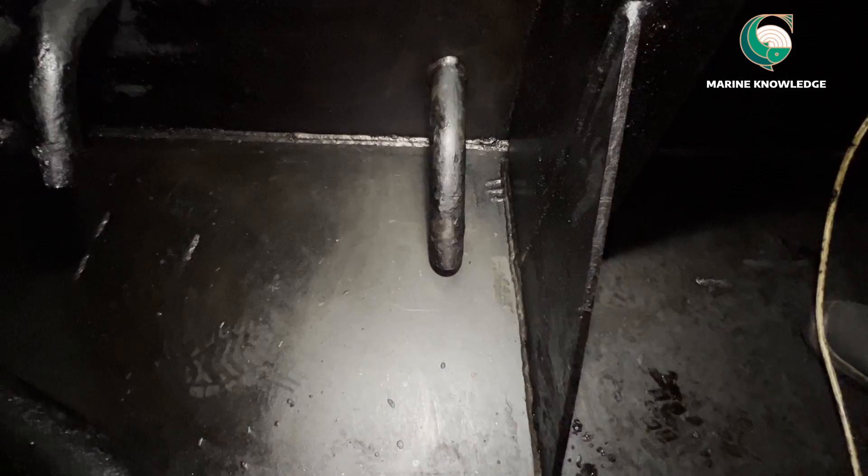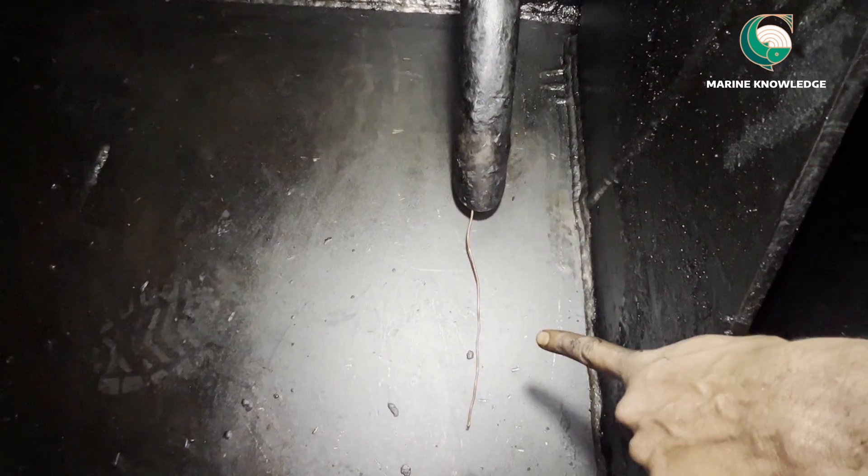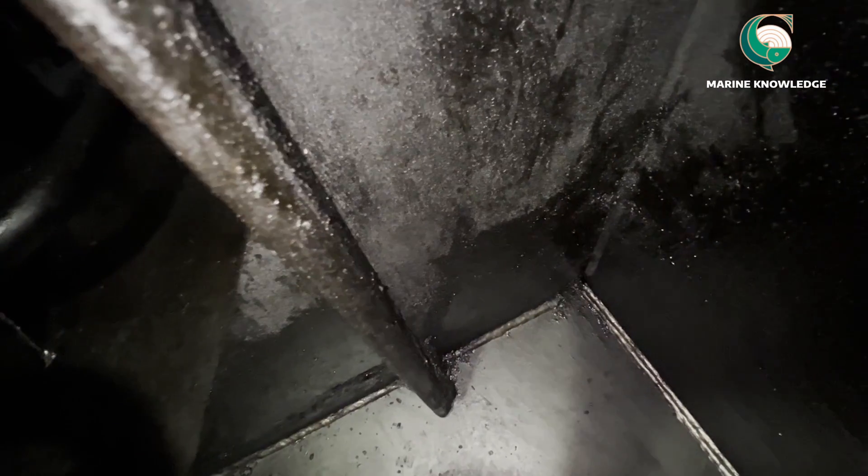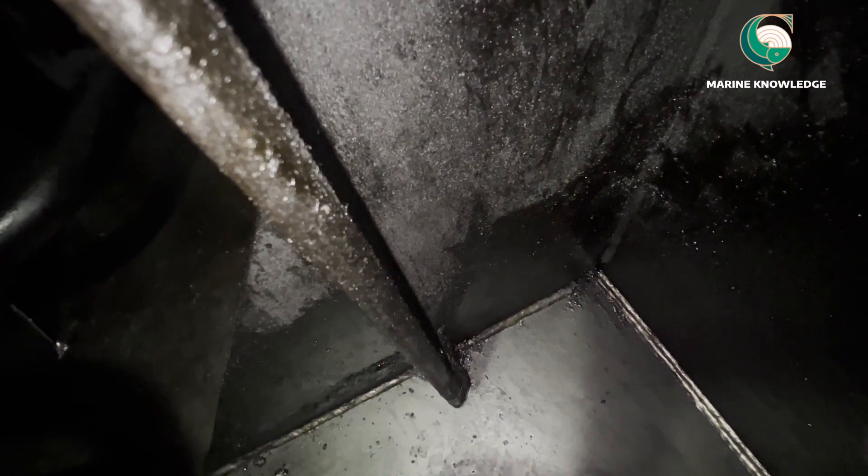This will give you a rough idea about how to do the fuel oil settling tank cleaning and what things need to be inspected. I put a small pipe in to check whether the drain line is completely clear or not. You can see a rod came out, which means the drain line is completely clear.